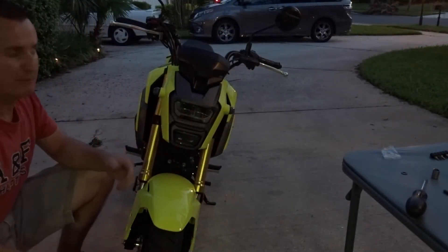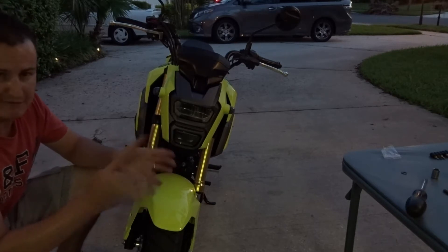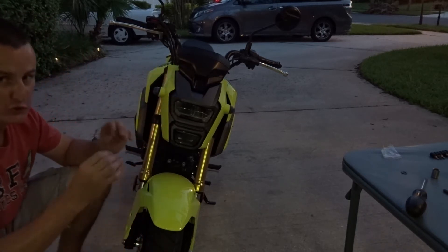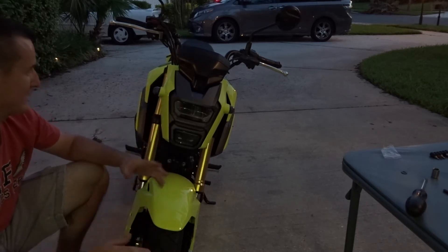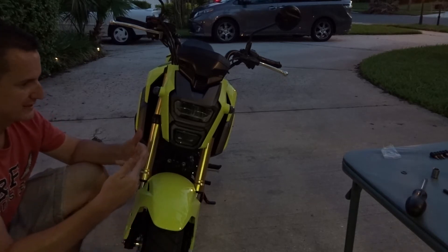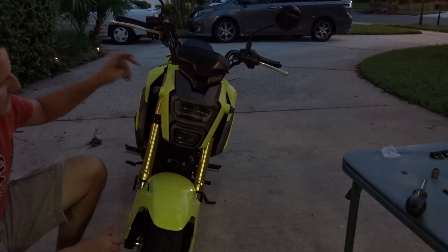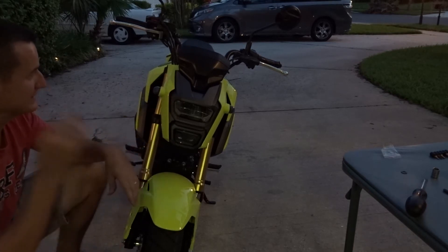Everything has been put back together — really simple plug-and-play stuff. If you have any problems, feel free to ask. Before you put the headlight back on the bike, do a test: make sure the turn signals light up and the headlight lights up again. There really is no way you could screw it up — the bullet plugs go into the harness and the harness plugs right back into the stock harness, just that easy. Tuck the wires back in, put all four bolts on, and that's it.